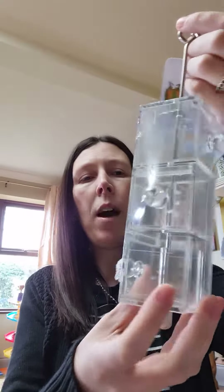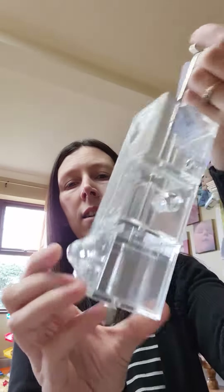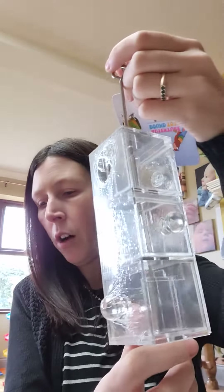Next we've got the Sliding Drawers, which is very similar at 12 pounds. That just has one which swings along the side and then pull-out drawers — so that's just got three instead of four. That one's 12 pounds.